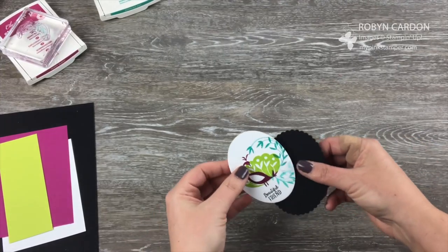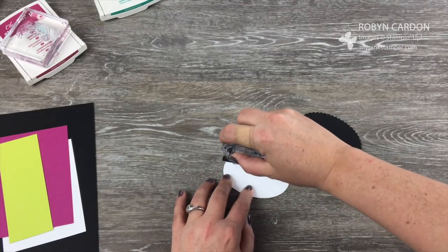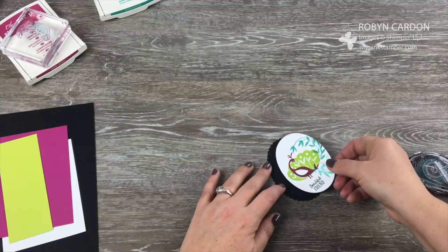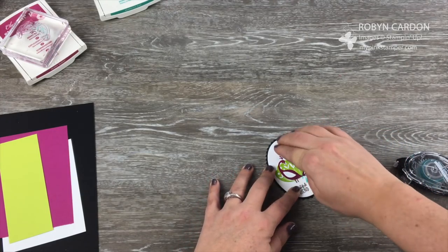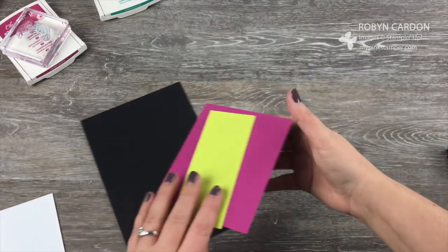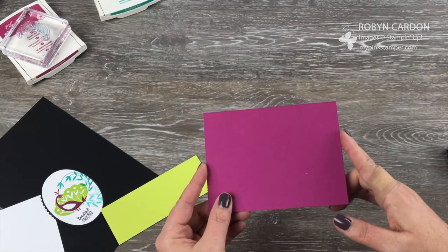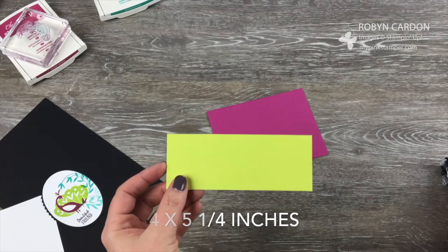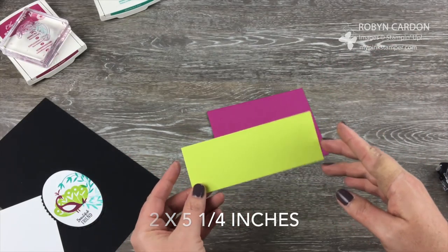Now we're going to finish up this card. I'm going to take some snail adhesive and add that onto the black scallop — it really makes everything pop on the image. I have a piece of Berry Burst cardstock cut at 4 inches by 5¼, and a piece of Lemon Lime Twist cardstock cut at 2 inches by 5¼. I'll put adhesive on the back of the Lemon Lime Twist and place it on the bottom half.